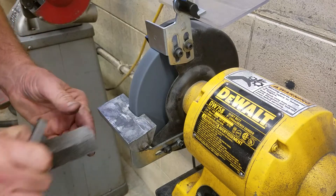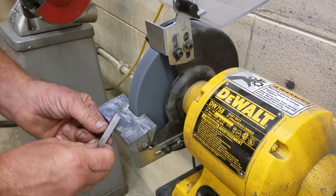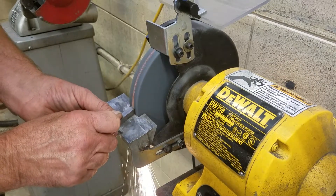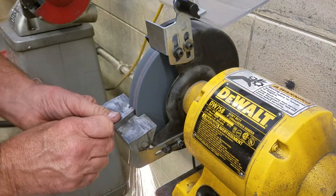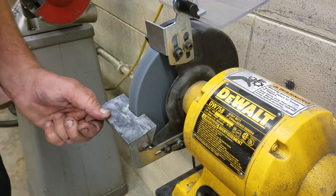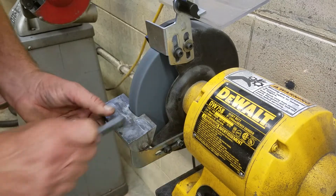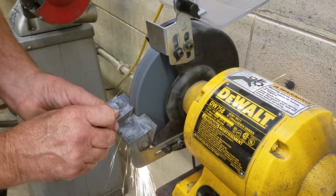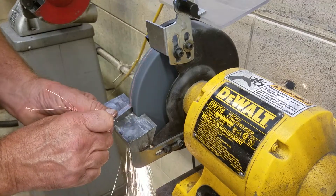If your wheel feels like it's getting a little bit loaded, feel free any time to just dress it lightly. Some people may even want to put a T on the top of it so you don't get it mixed up as you're making this tool. I'm grinding the end relief angle now. If you look in your textbook under unit three in the lathe section, you'll see how we grind these.